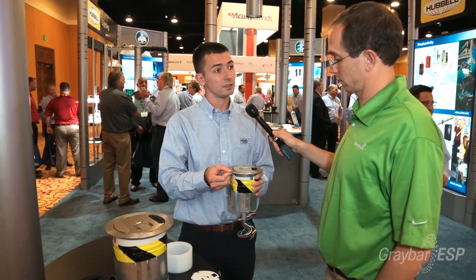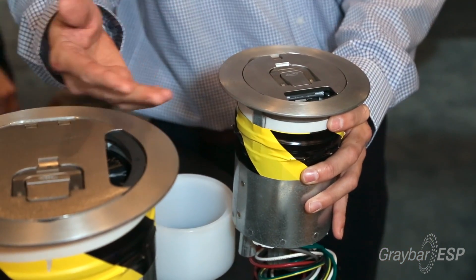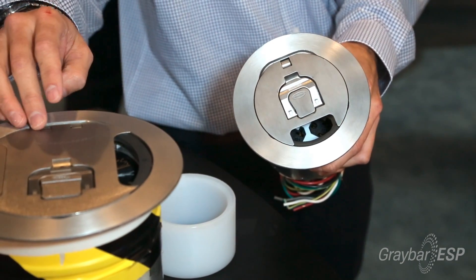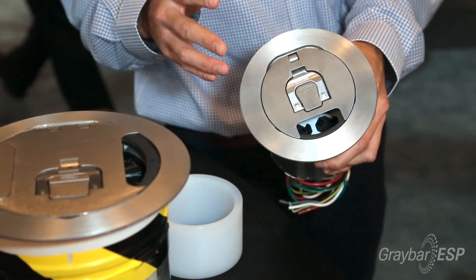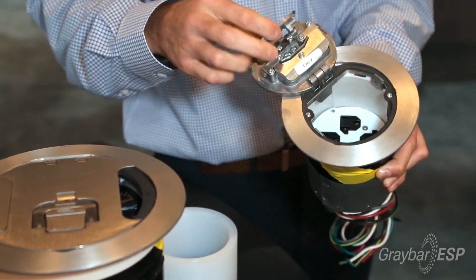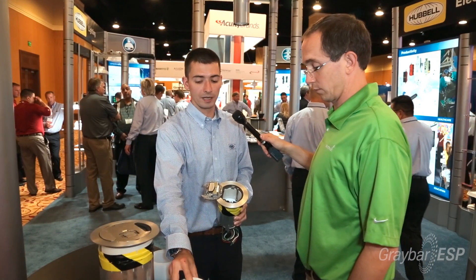A beautiful low profile cover, available in five finishes: nickel, brass, bronze, and black. It keeps the same family aesthetic with the open and closed handle and the hinge access point. We have a quadplex available for the unit, which can be wired single or dual circuit, or a two-by-two plate.